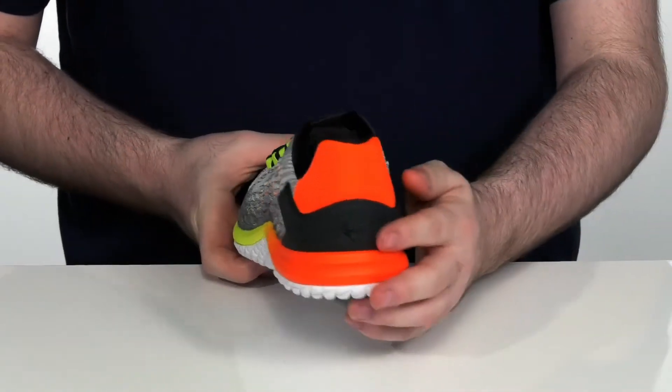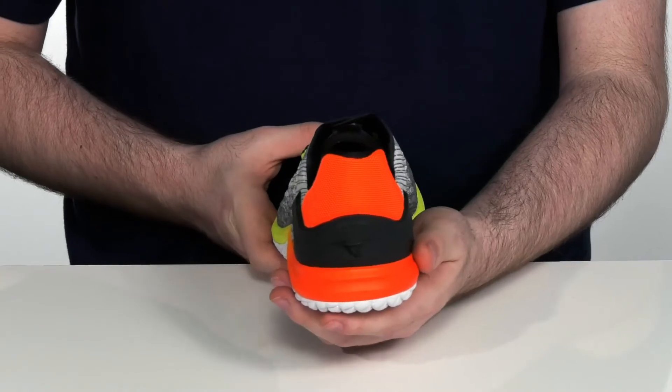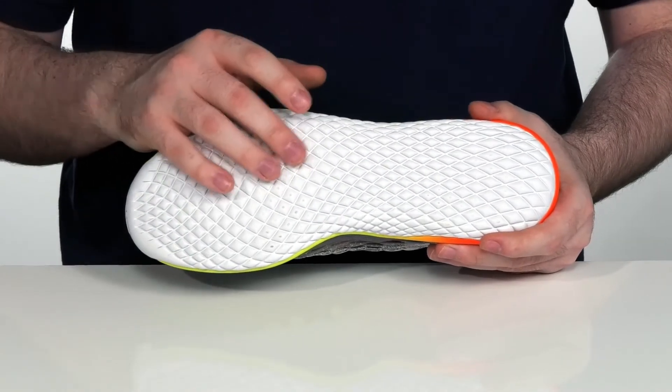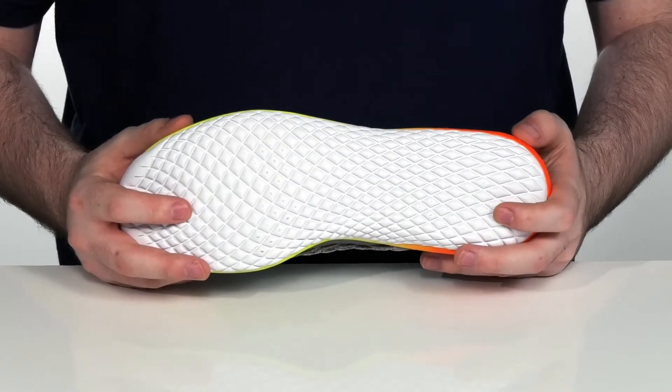There is an external heel counter on the back to give you a great foot hold and help you shift weight efficiently. It sits on top of the Mizuno Cobb outsole that provides extra traction during speed and agility workouts, as well as giving you a great grip during fitness training.